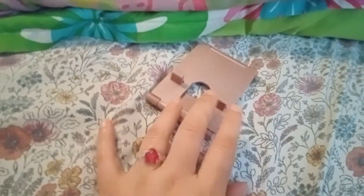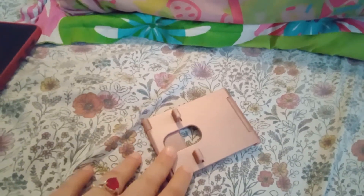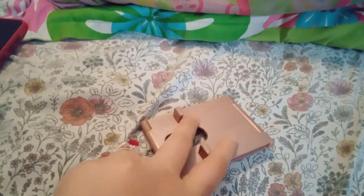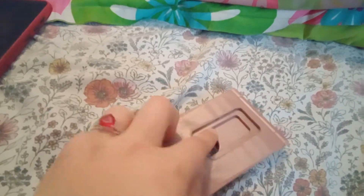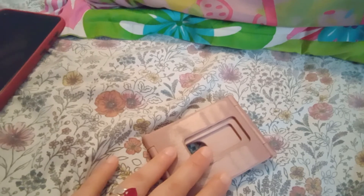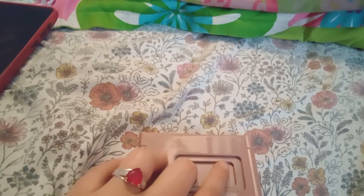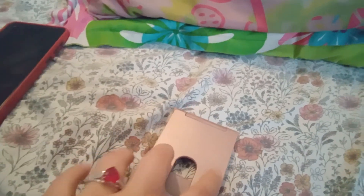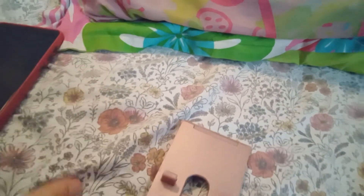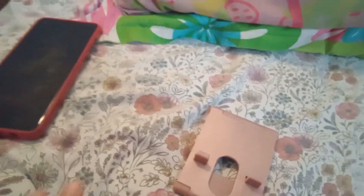This is my phone stand — I've had this for almost three years. It looks like one of those old phones with this part right here. I bought this at the Dollar Tree, or maybe Fablo — I'm not sure which one.